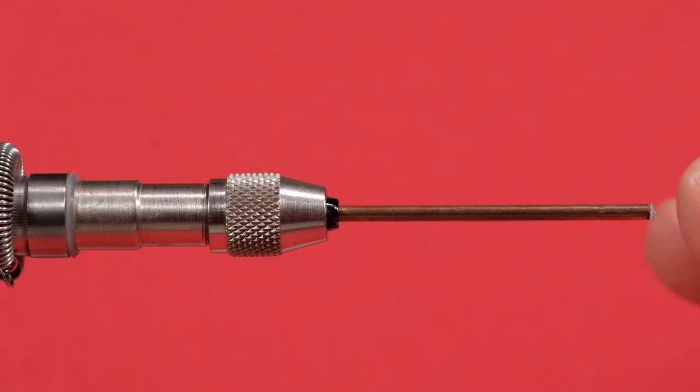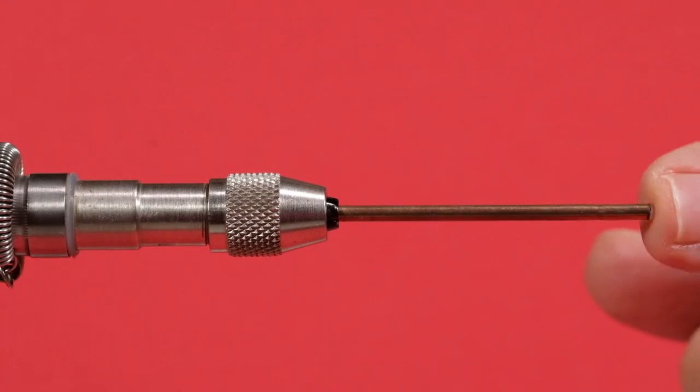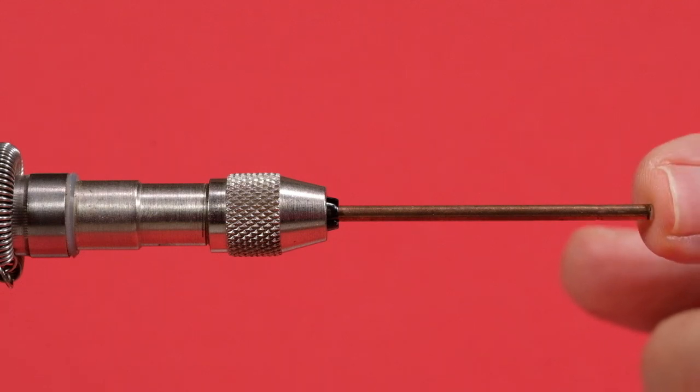I'm tying it today on a two-inch copper tube, which is three thirty-seconds of an inch in diameter. And we'll look at the rest of the materials.